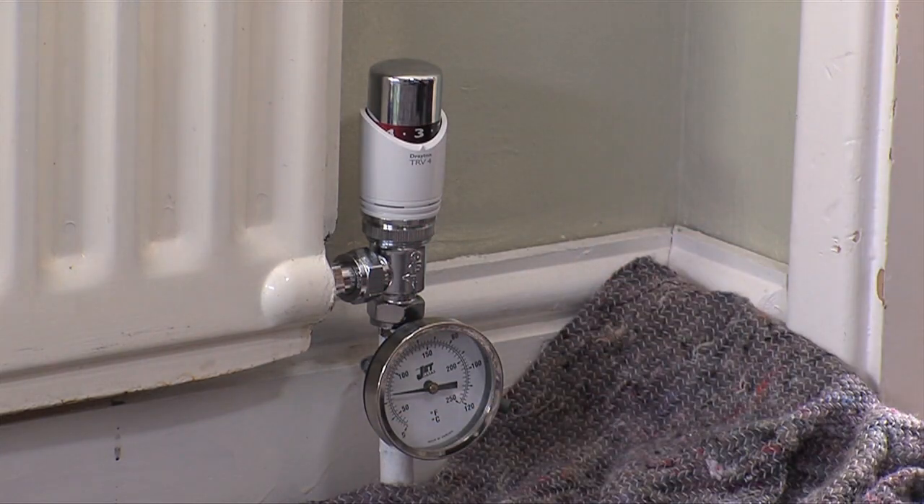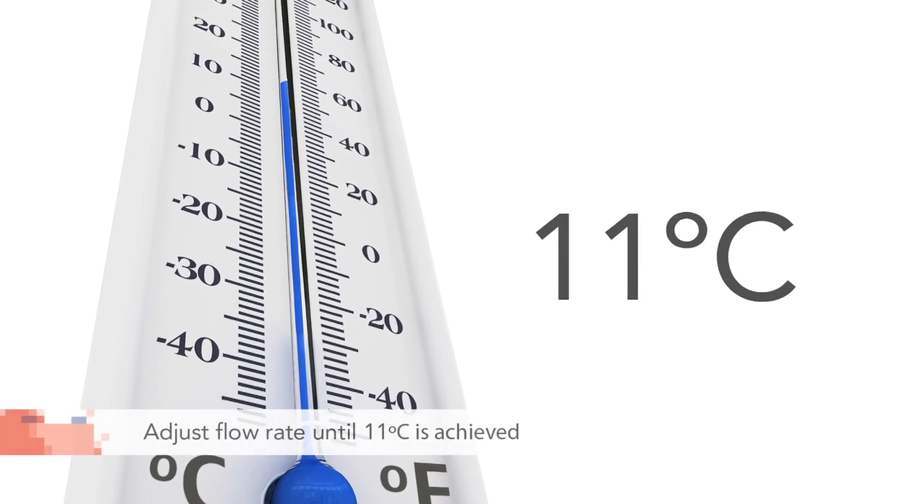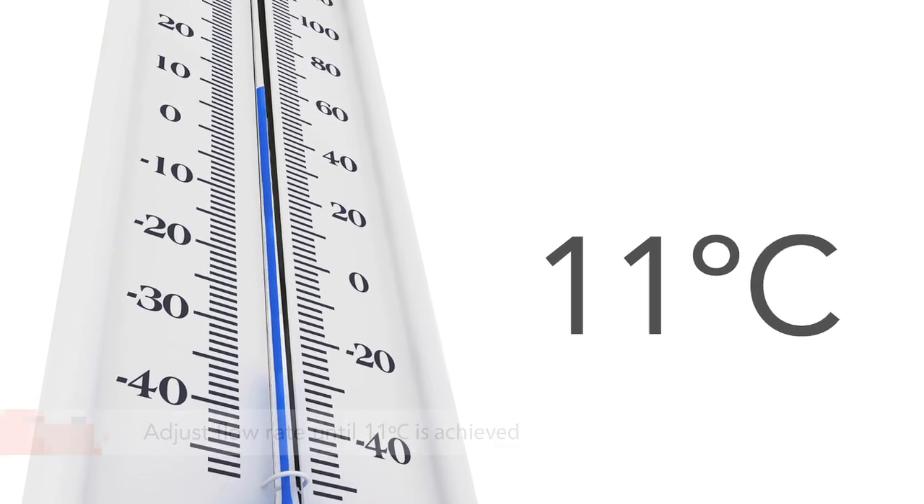The target drop in temperature from flow to return pipe is eleven degrees C. If the temperature is different you need to adjust the flow rate, dropping it to increase the temperature and vice versa.